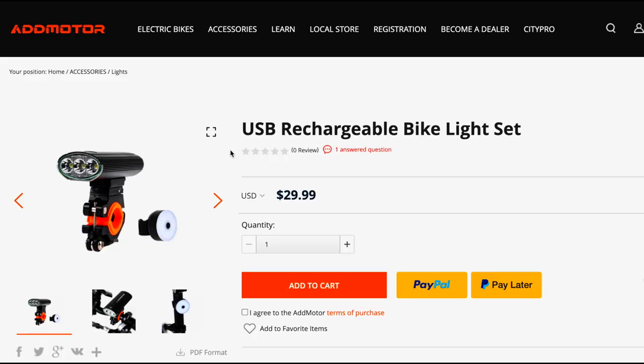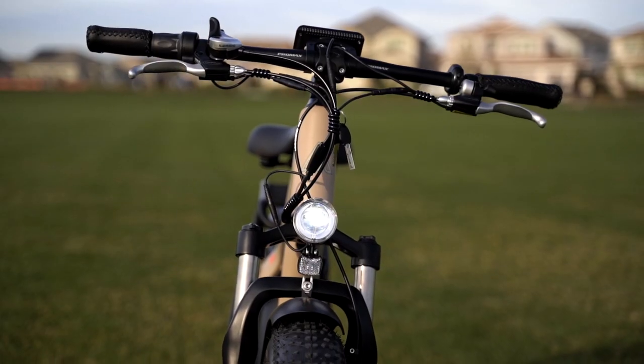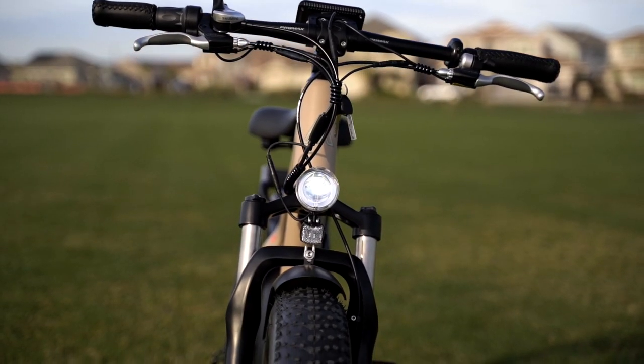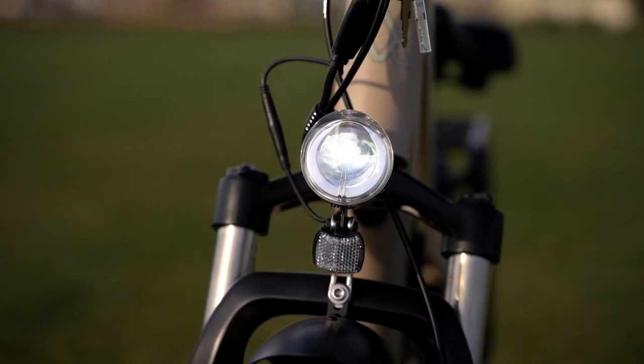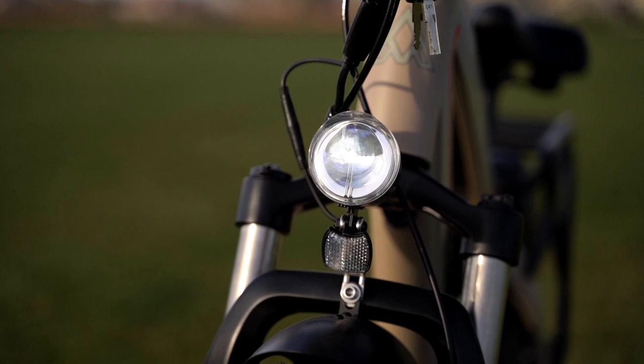The integrated headlight and the add-on taillight both work together to keep you safe and compliant wherever you go. The light also serves to illuminate a dark trail if that's where you wind up in your travels.